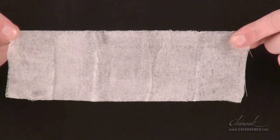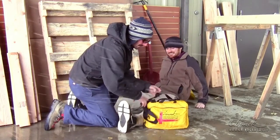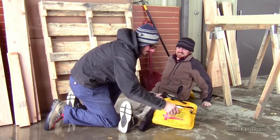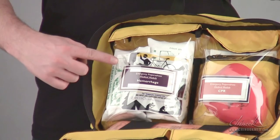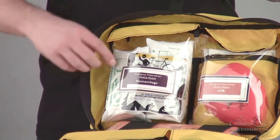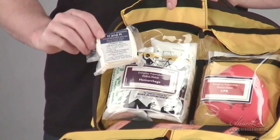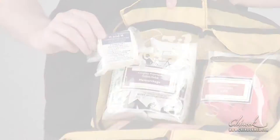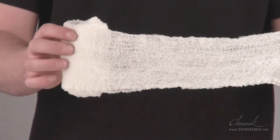Never use petroleum gauze on a burn. Next, we will cover severe bleeding, which is indicated by the presence of bright red blood. The hemorrhage module has several products for severe bleeding. The Primed gauze is a 4.5 inch by 4 yard sterile compressed gauze made of high quality cotton. It is vacuum packed for easy storage, yet expands to cover large wound areas.